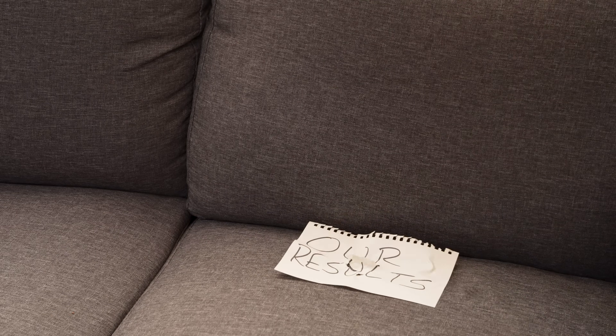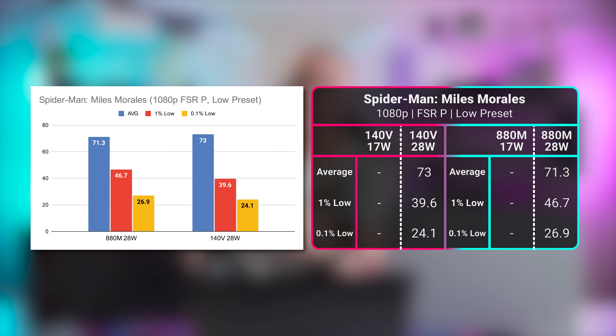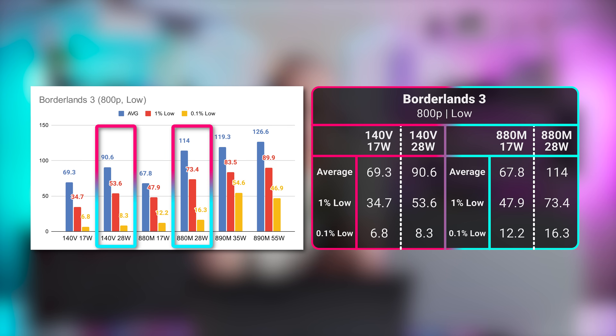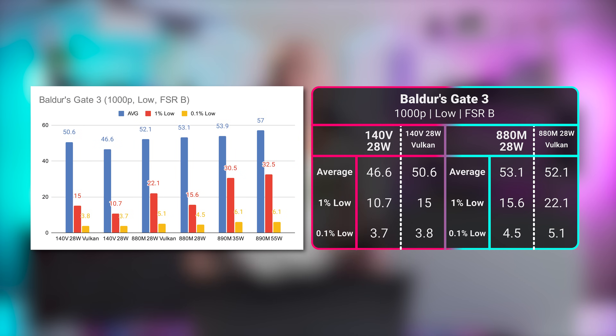Helldivers 2 sees the 880M and the Arc 140v-equipped Intel chip performing neck and neck, at only a frame apart on average. Similarly, Spider-Man: Miles Morales sees the 140v roughly matching the 880M — a couple frames ahead on average while presenting slightly weaker lows. In Borderlands 3, the 880M is again able to flex its muscles at 28 watts, pulling 26% ahead of the Intel chip, though they were almost equal at 17 watts. Baldur's Gate 3 was tested in both DirectX 11 and Vulkan — slight advantages appear for each GPU in different APIs, but it's really all in the same ballpark.